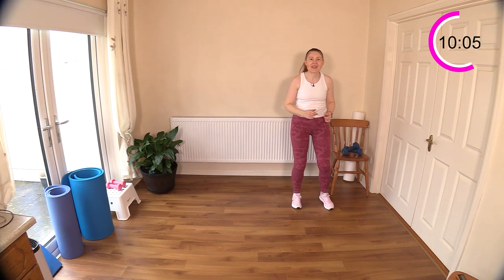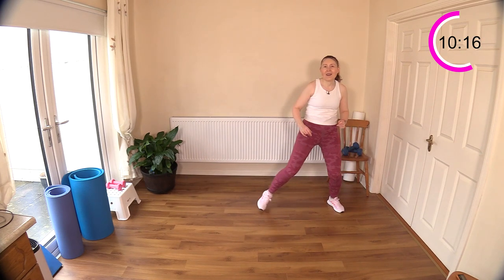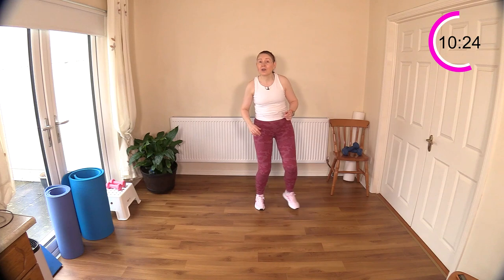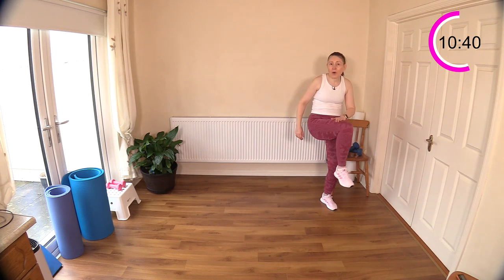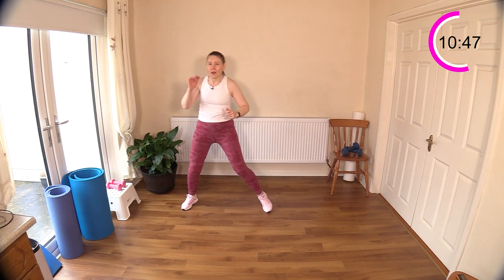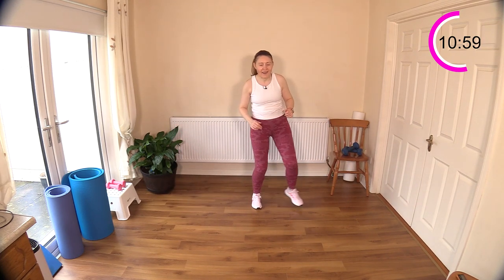Now double step touch — over, over, knee raise. Over, over, knee raise. Join me when you're ready. I love double step touch. We did single step touch with chest press and shoulder press earlier — we're just doubling here, doing two together and then adding a knee. If you're a little bit confused, you can leave out the knee raise. Adding on just makes the exercise that little bit more complicated — a little more coordination needed. If you haven't done double step touch before and you're new here, try going back to single step touch and add on when you're good and ready.